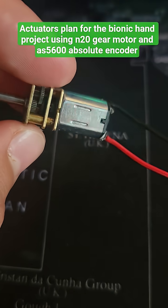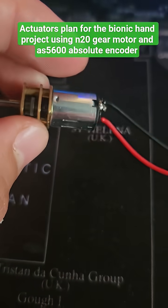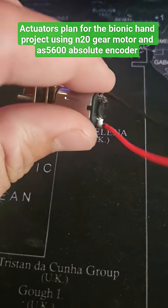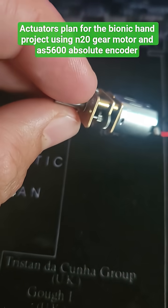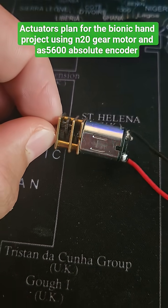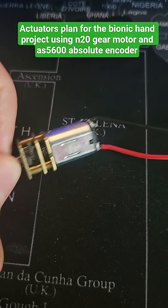I just got these N20 gear motors. Had to resolder some new leads on there. It was about a buck fifty for each motor — I got six.